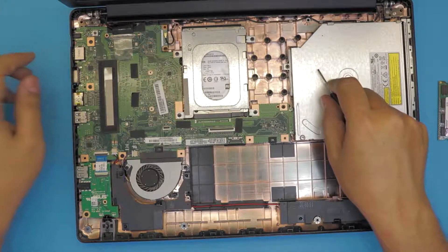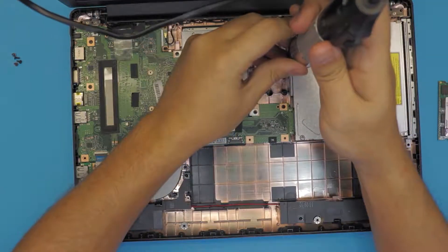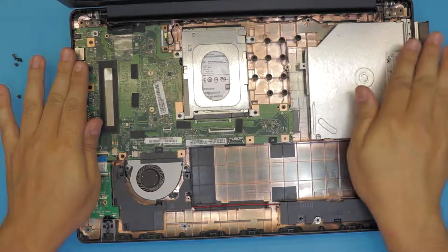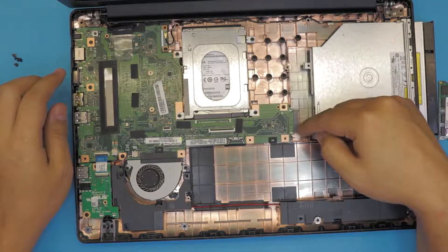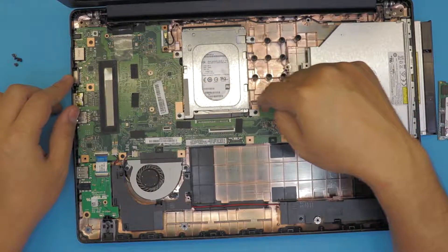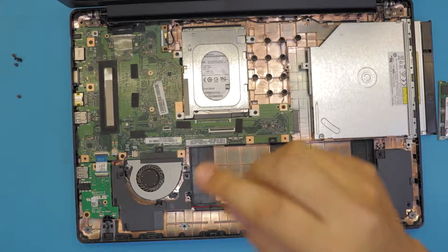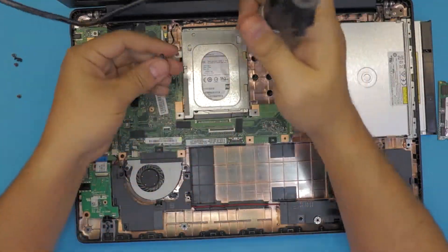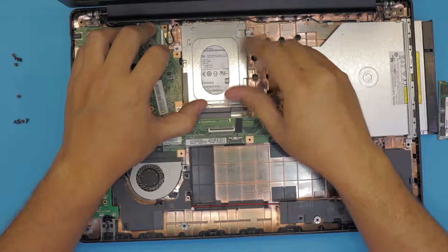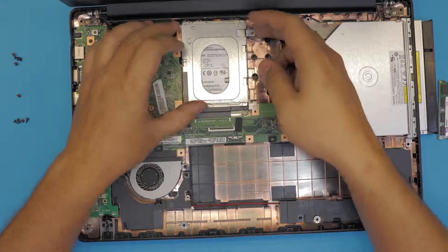Remove the CD-ROM by removing only one screw, then pull the CD-ROM towards the side just a little bit to unhook and separate it from the connector. Next, remove the hard drive by removing four screws, then pull the hard drive towards the back side where the screen is and lift it up.